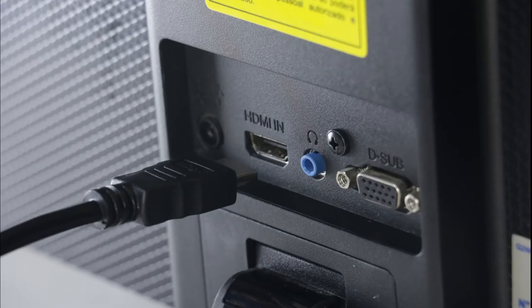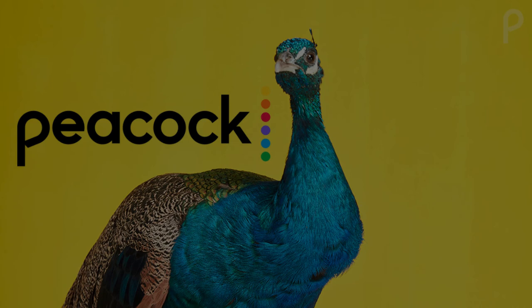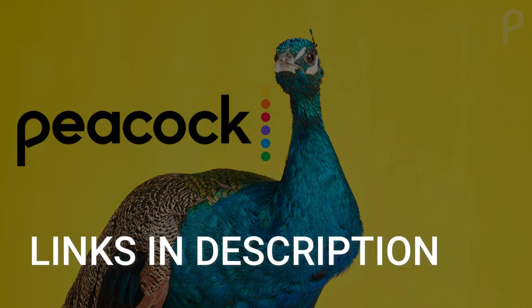Both devices plug into the HDMI port on your TV no matter how old or what model it is. I've had great luck with both of these streaming players, and I'll put links in the description down below of where you can get one.